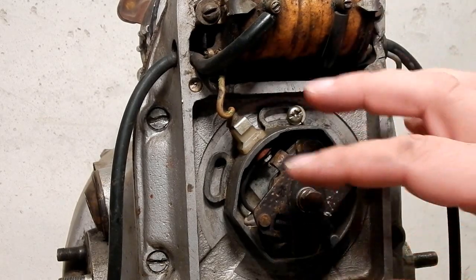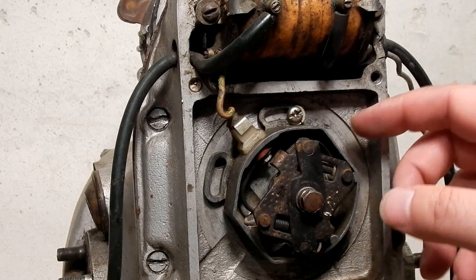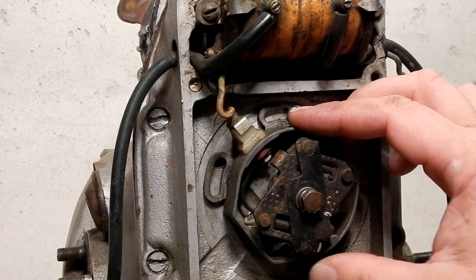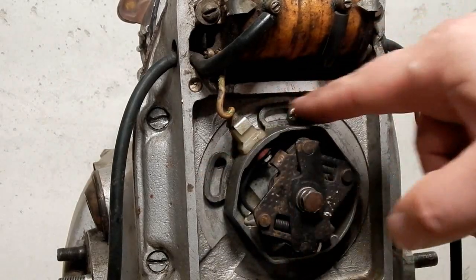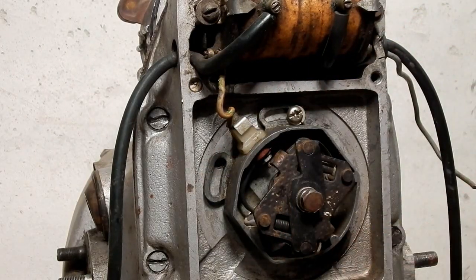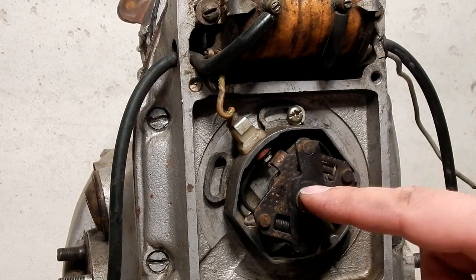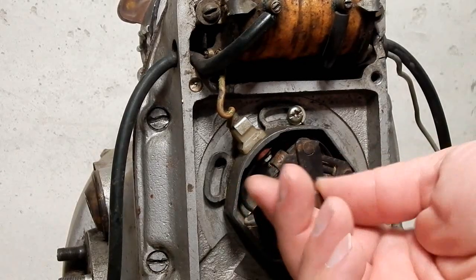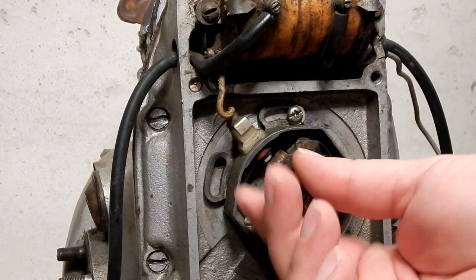The first thing you'll do is remove your stock ignition. On the newer models like my 2000 model it has an electronic ignition but it's still held in place by the three screws. On the newer models they may not have that. So the first thing you do is remove this bolt, the center bolt, which I have loosened already. Save the bolt and washer.